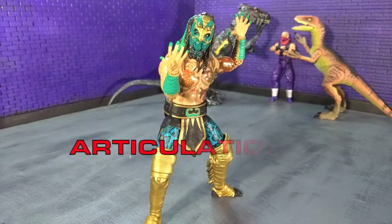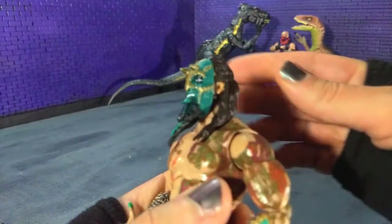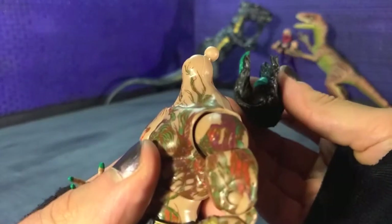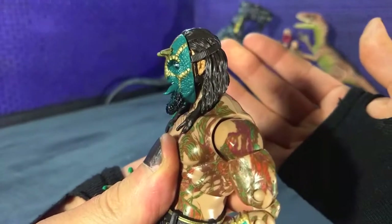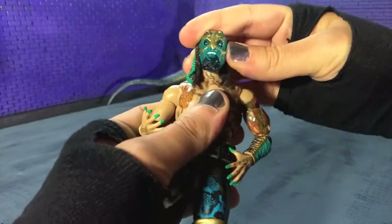Now coming to articulation. This is where the loose hips that I mentioned earlier kind of become a hindrance, because there aren't many poses I can get him into. However the range of motion is pretty impressive, especially when compared to a lot of the Mattel stuff. Starting with the head, we are on a ball hinge, but because of the sculpt with the hair, you're not going to get too much up and not really any down before the head just kind of pops off. But you can look all around — not really any tilt.